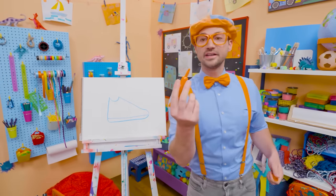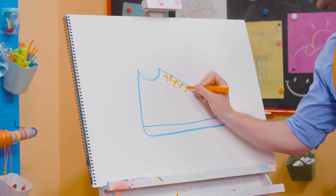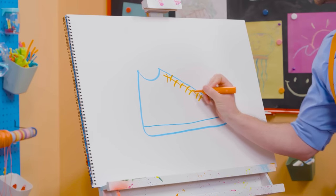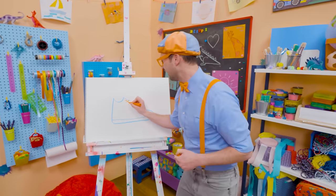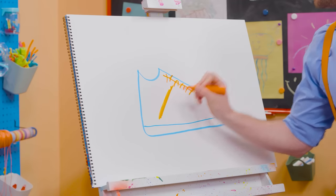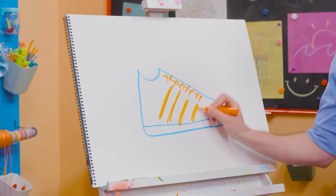And then let's draw a very long line like that — that's the sole of the shoe. And then we're going to take orange and draw some X's for the laces. You can make it nice and tight so then you can run super fast. And let's draw some stripes. There we go — cool stripes! That was so much fun drawing with you.